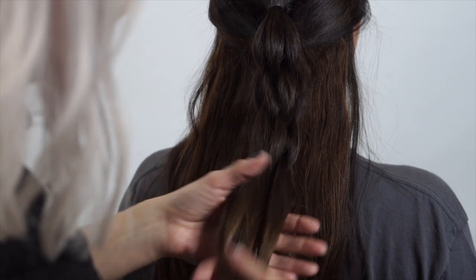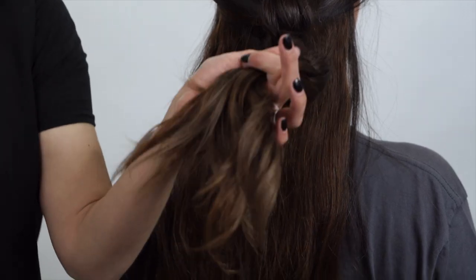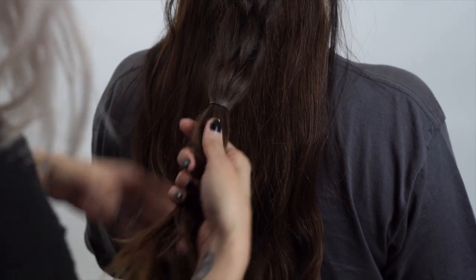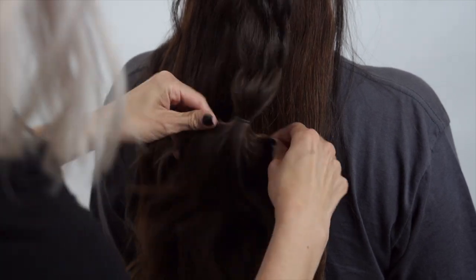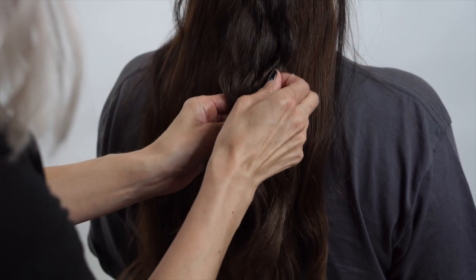Now we're going to secure it into place with a hair elastic — we're going to drop this section. We're going to create another hair elastic here, taking both sections at this point. Then I'm just going to pull the bushels a little bit — the sections of hair.